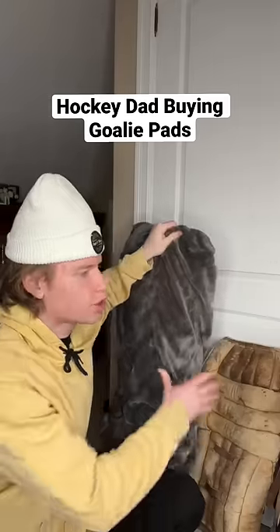I think we're going to go with the big ones. Pal, try these ones out. Those ones might be a little too big, Dad. Pal, you'll grow into these. Dad, I think those might be a little bit too big for them.